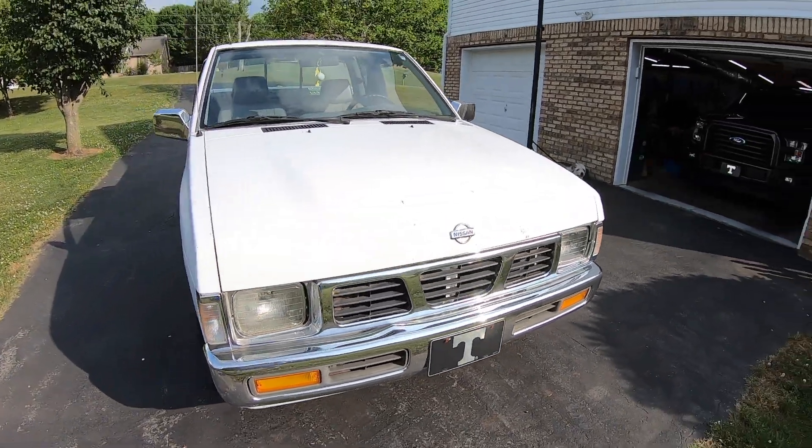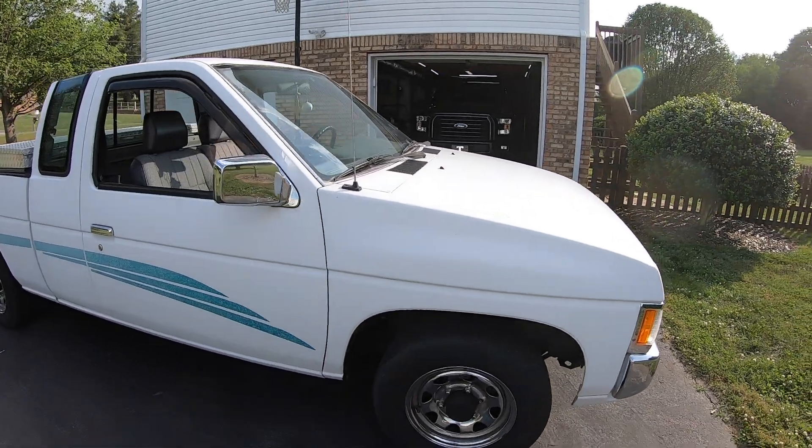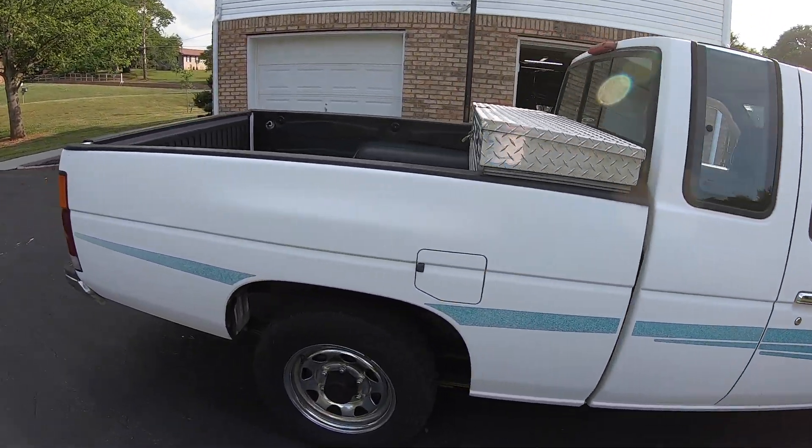This is a 1995 Nissan D21 Hardbody. I got this truck in April of 2021 with about 141,000 miles on it, and when I started it, it sounded like this.